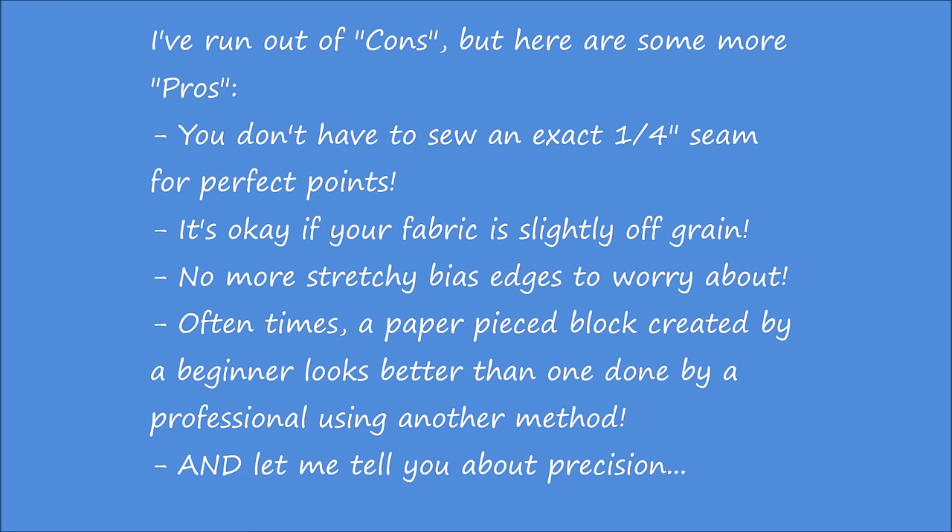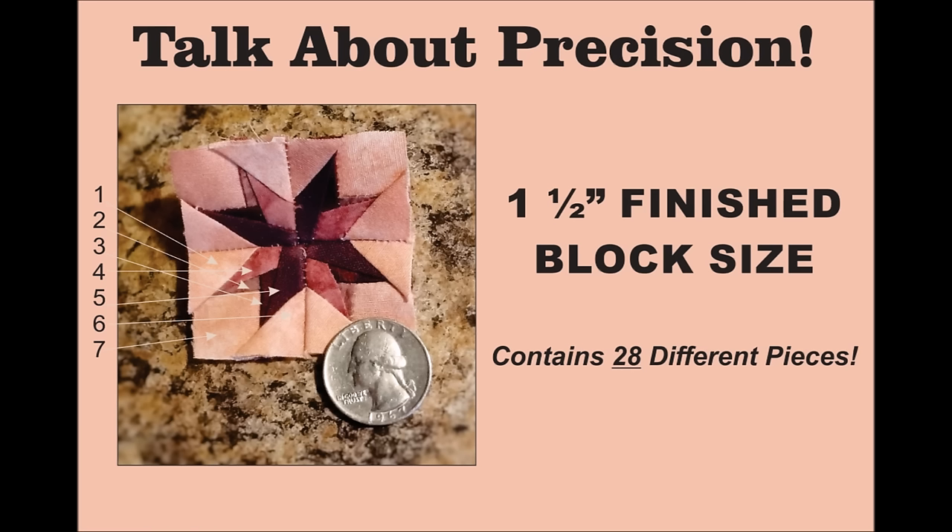And let me tell you about precision. I whipped this block up real quick just to give you a demonstration. Each segment of this block is three-quarters of an inch, and the finished size in the block is one and a half inches. This block contains 28 different pieces. Try doing that without paper piecing.